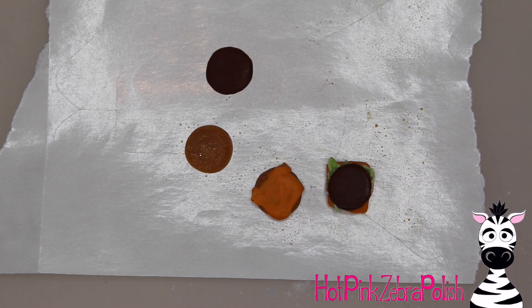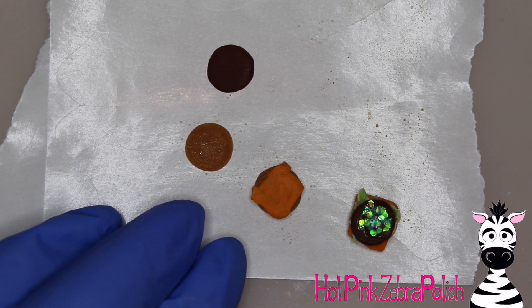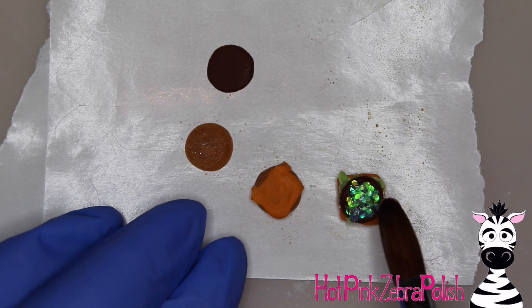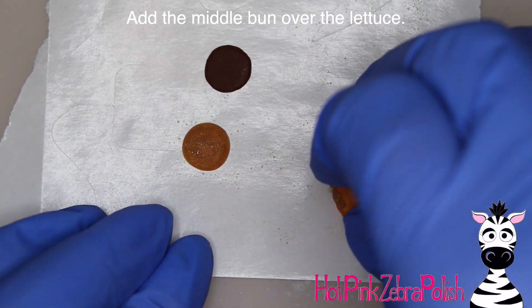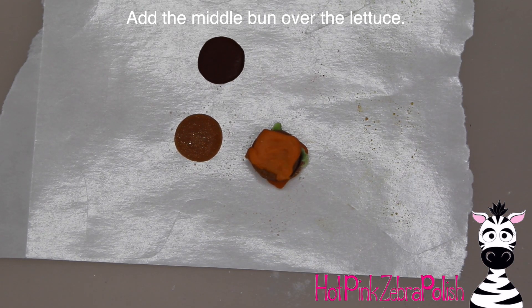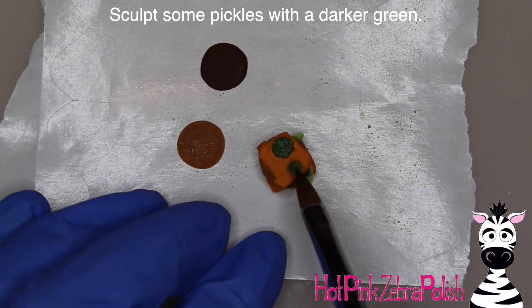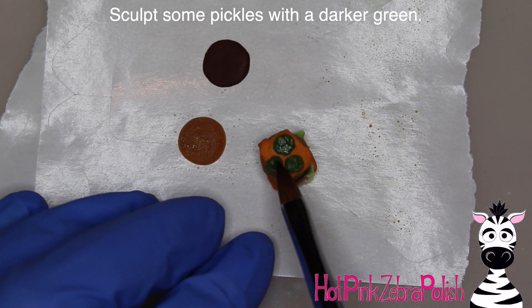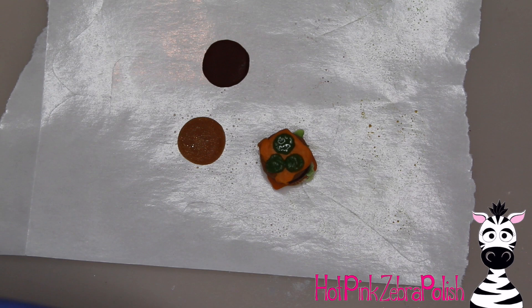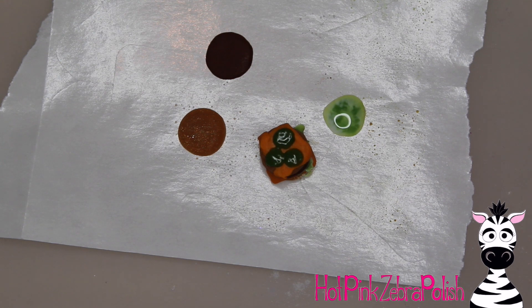I'm going to dip a bead of clear acrylic into some white hexagon glitter and use that as my onion layer — it worked really well. Set that on the second burger bun that has the special sauce on top and press it into the onions. Then with a slightly darker green I'm going to sculpt three pickles on top of the special sauce — just place down those three beads and pat them out. If you could take it apart, I've got all the layers represented here.